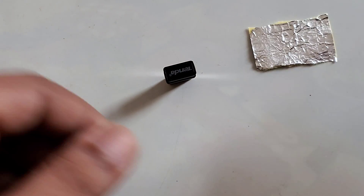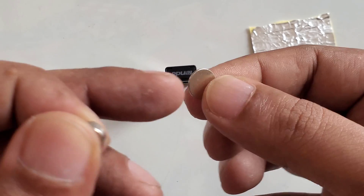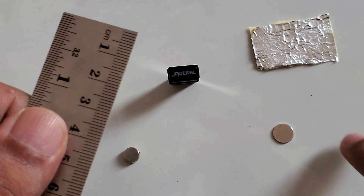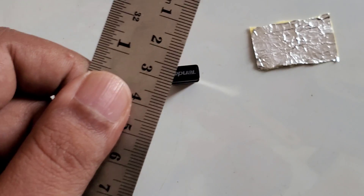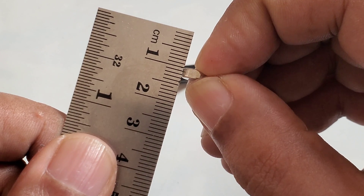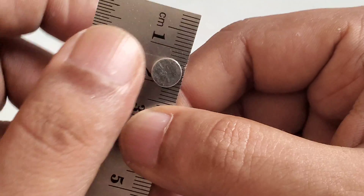We need a little bit bigger magnet. In my previous videos I used a smaller magnet — those were 1mm thick and 10mm wide diameter. Now I'm using a new magnet for this Wi-Fi device method: it is 2mm thick and 8mm wide diameter. This is a stronger earth magnet.